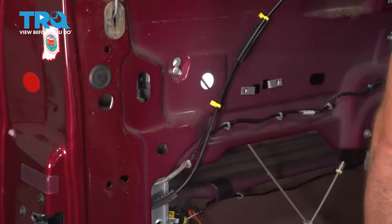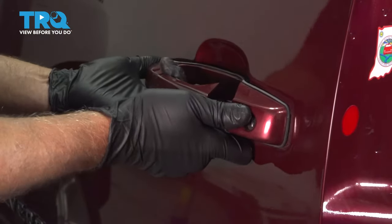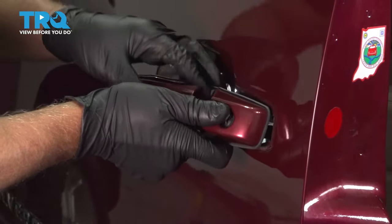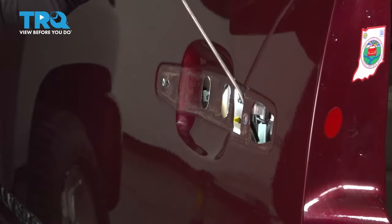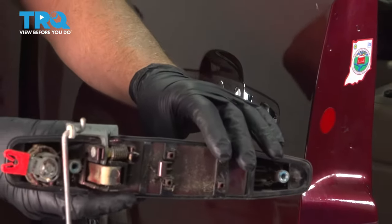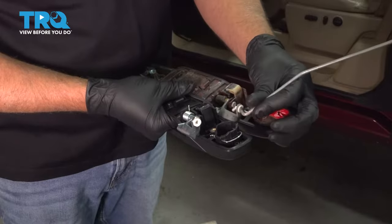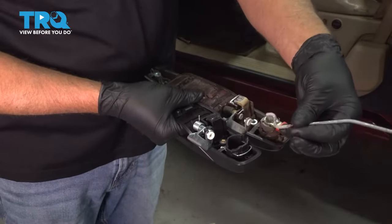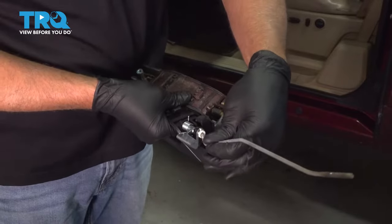Take those bolts out, then grab the handle, open it up, and wiggle it a little bit. Slide it down slightly and out — the lock rod is going to come out just like that. Now we'll transfer this rod over to the new handle: just slide it outwards and slide it in, just like it came out.